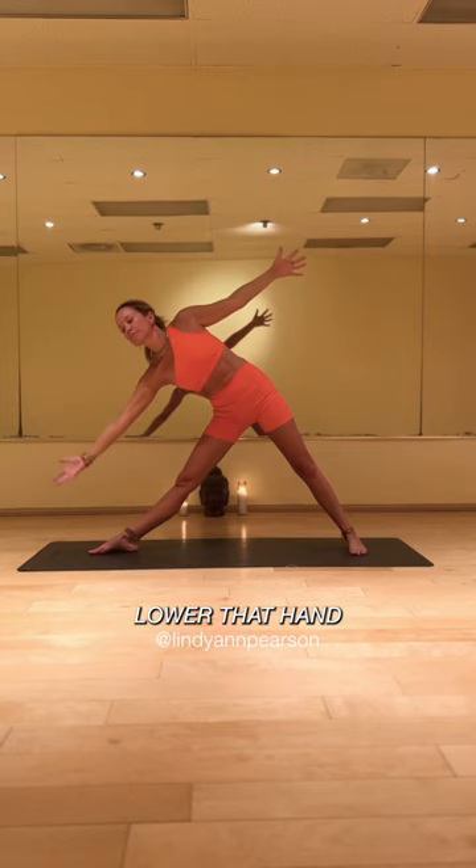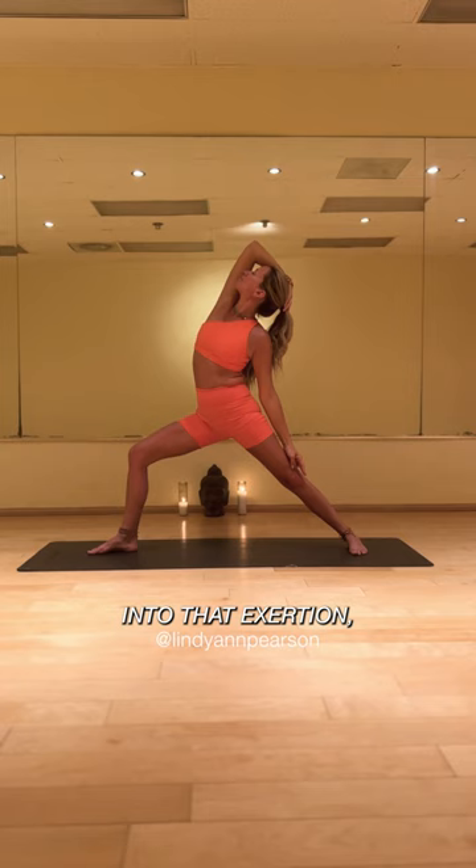From here we're slowly connecting our breath and movement, getting back into the warrior two, flowing straight into that exhale, arriving, cradling your head and your arms.